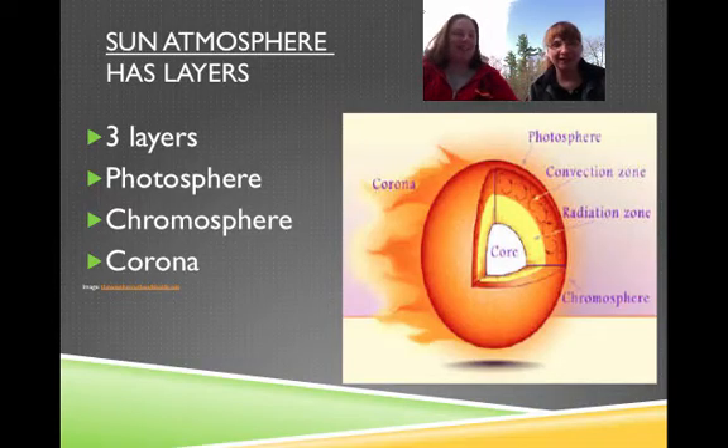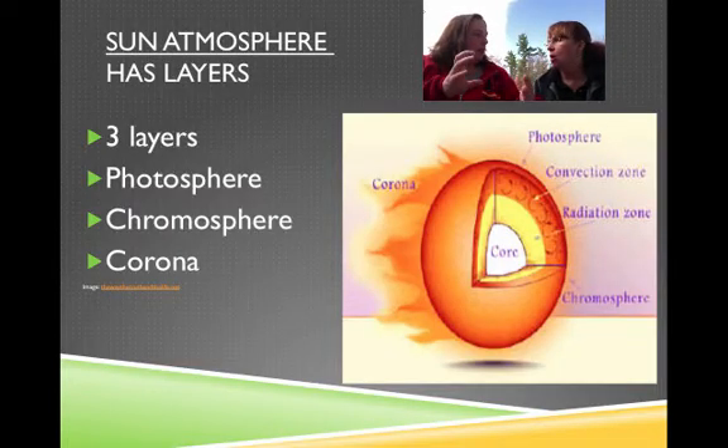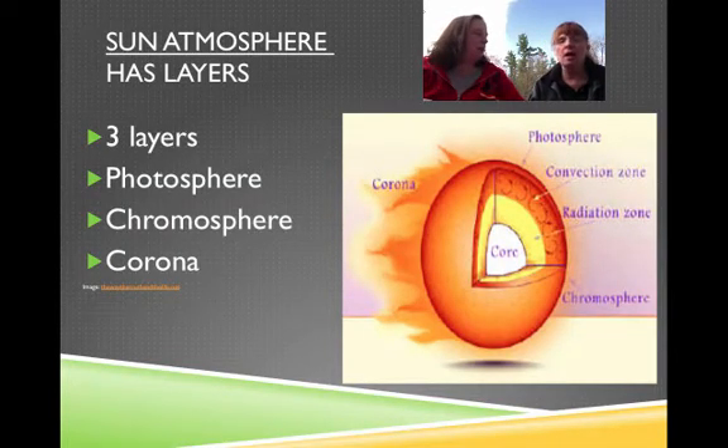Happy Mother's Day again. Thank you. So we're looking at the sun atmosphere this time. Remember we did the inner layers, so now we're going to do the atmosphere.